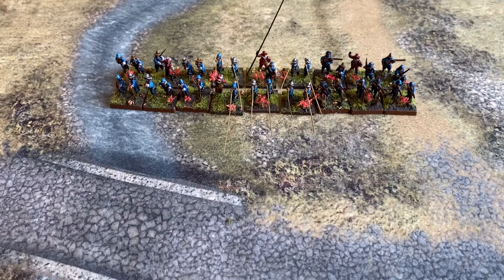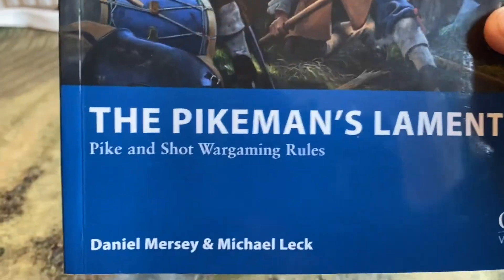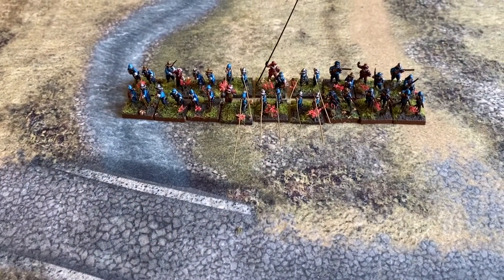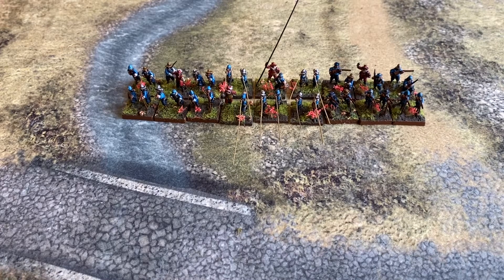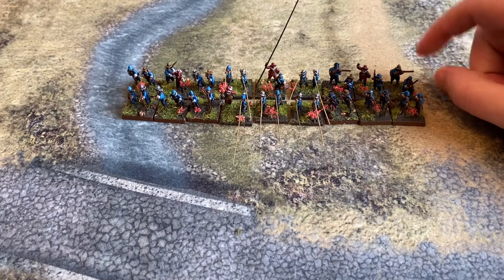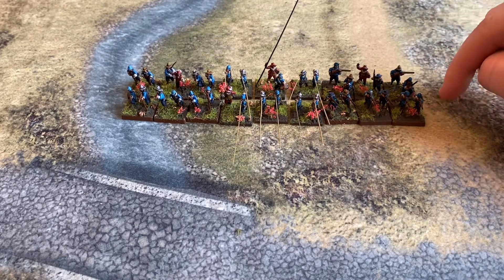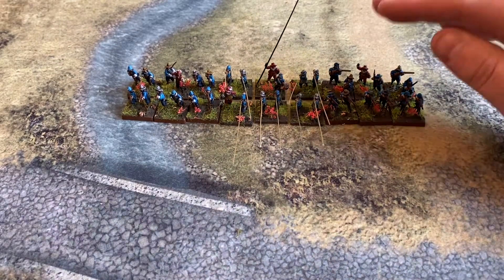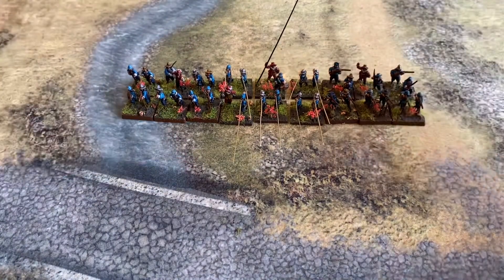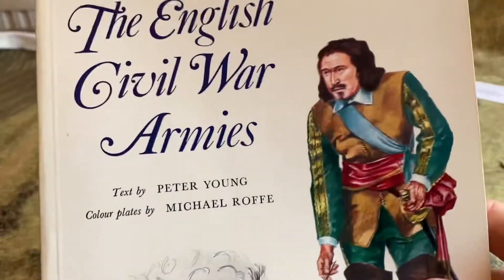If you don't know what Pikeman's Lament is — this is it, if I just move the camera — great little rule set, very forgiving on basing. Whether your collection is multi-based or singly based you can use it; they prefer singular-based so you can remove casualties, but my plan is to use markers. When I lose two I can just take a base off. I've based mine in twos so it's the same amount every time and when put together it looks like quite a cohesive unit.